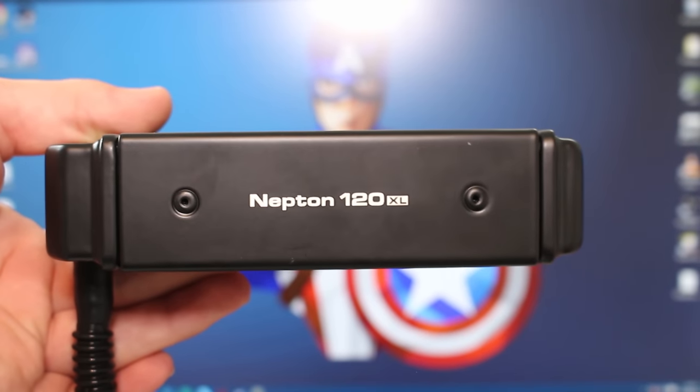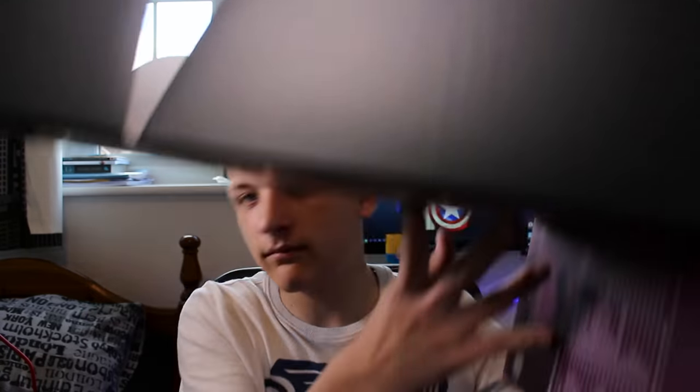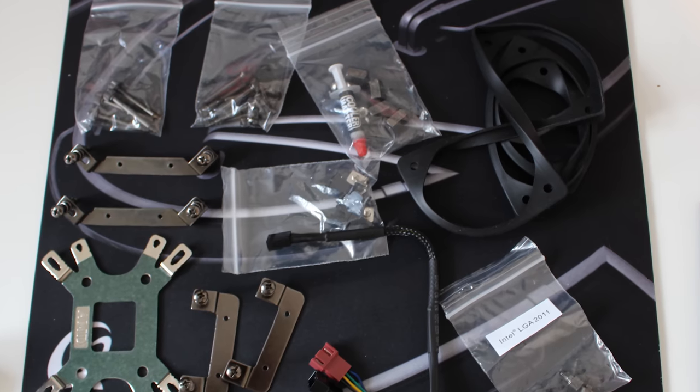Now that we've got the design out of the way, let's look at what comes in the box. You open it from the side — you get a cardboard interior which keeps everything fitting nice and snug, with no foam padding, though this box will be inside another shipping box anyway. You get all the mounting hardware for different socket types, screws in neat little bags, an instruction manual, and Cooler Master thermal paste — enough for two or three installs.